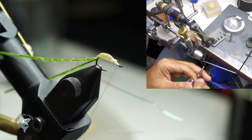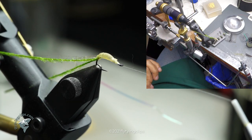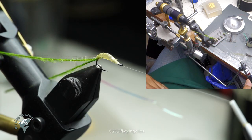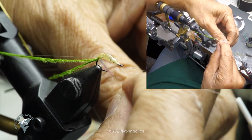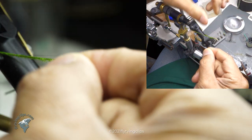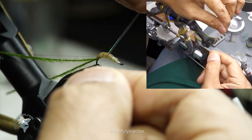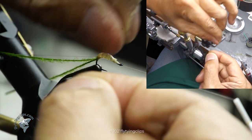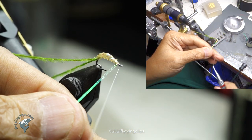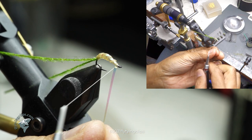Now I'm going to take that Mylar and wrap it. I won't butt it up in sections — I'll space it out. I'll put a touch more super glue to help keep the Mylar in place. I could completely cover it with the wrap, but I don't want to do that — I want it to still show some segmentation. With this Mylar it gives it a little bit of an olive glow. I think it looks more like the gas bubble that these caddis have as they transform.